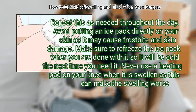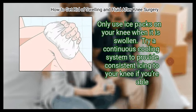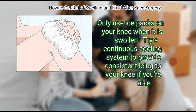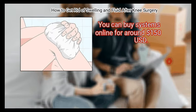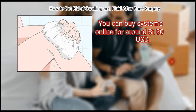Never use a heating pad on your knee when it is swollen, as this can make the swelling worse. Only use ice packs on your knee when it is swollen. You can also try a continuous cooling system to provide consistent icing to your knee. These systems are available online for around $150 USD.